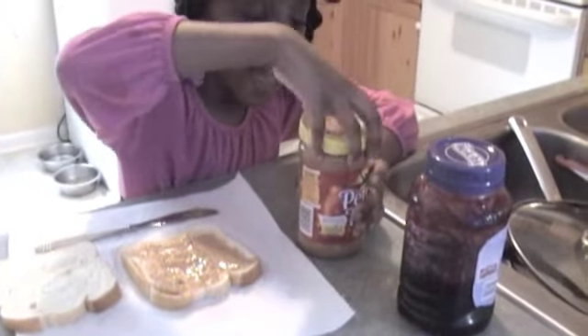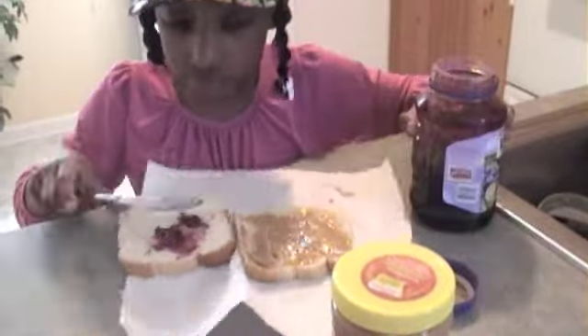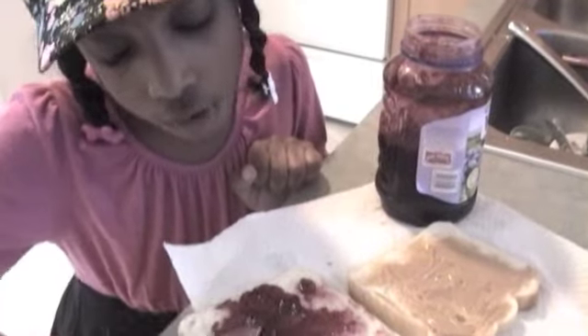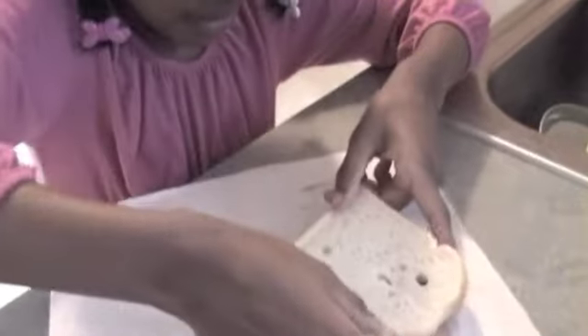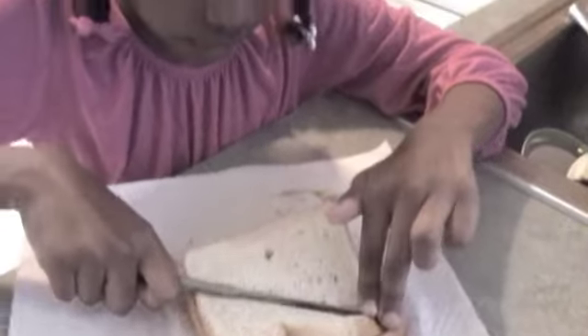Now next we add the jelly — my favorite. You know, how do you make jelly? Mysteries. Time to do your best. Let's put the two breads together. Now cut it in half. If you can't cut, get a grown-up.